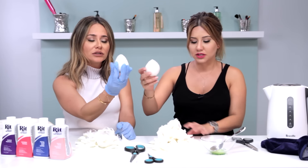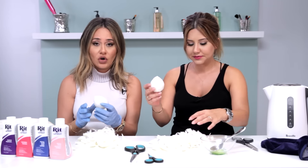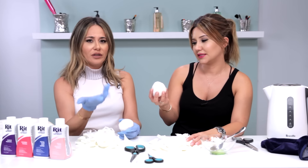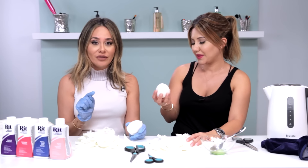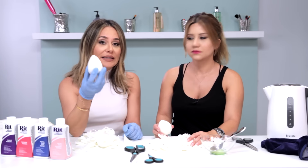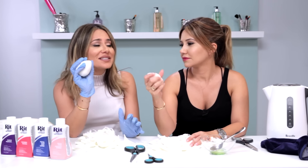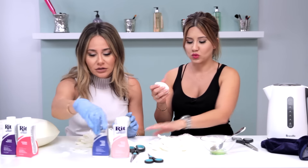We have our beauty blenders — this is the catastrophe we left behind. I realized the gloves were on the entire time and people are probably wondering why Nora was wearing gloves. You could either leave your beauty blender as is, or you could get all fancy like we're about to get — and dye it!